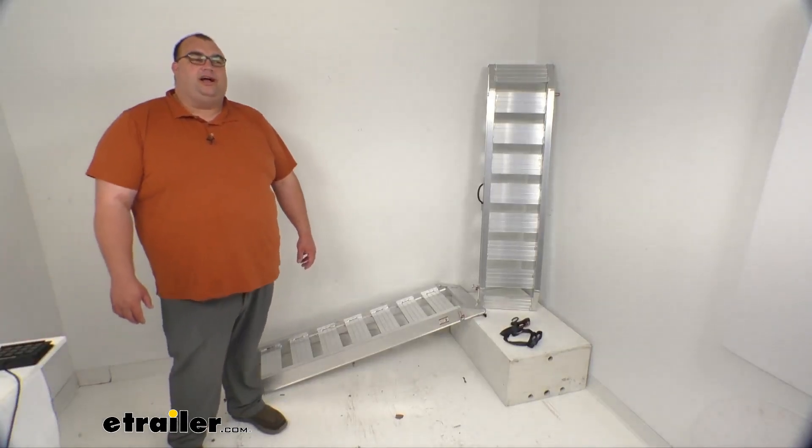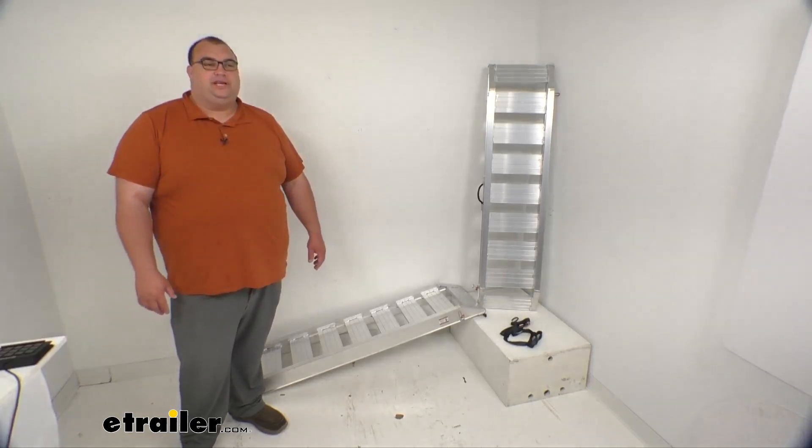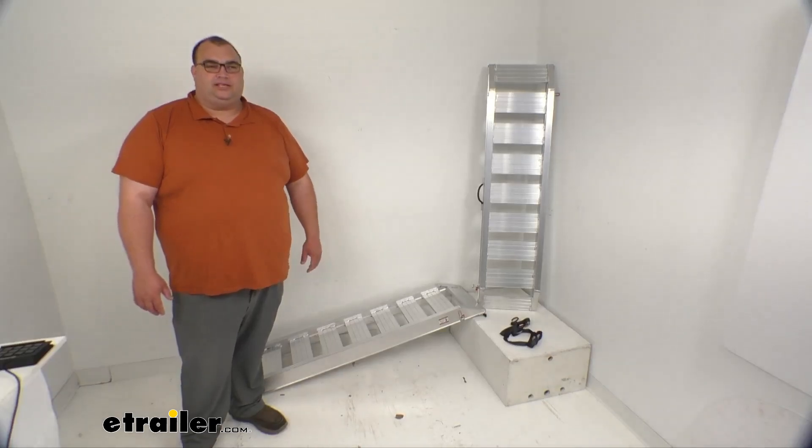Hello, neighbors. Steve here with eTrailer.com. Today we're looking at the Flint Hill Goods aluminum car hauler ramp set. This set is going to be five foot long, rated at 6,000 pounds.